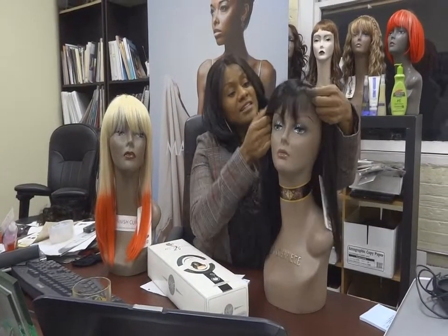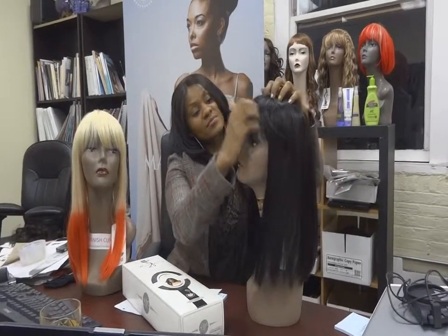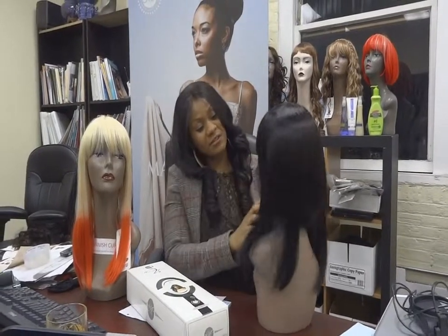Again, this is a very easy-to-maintain wig. The Nicki Minaj wig — the back is very, very tapered.